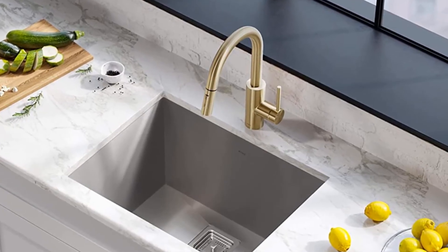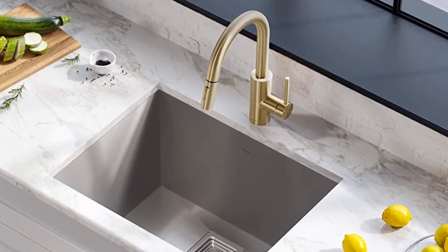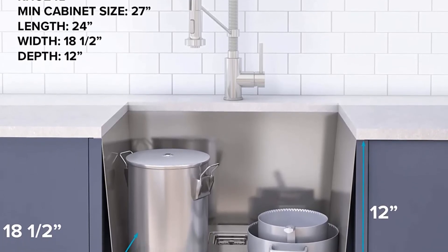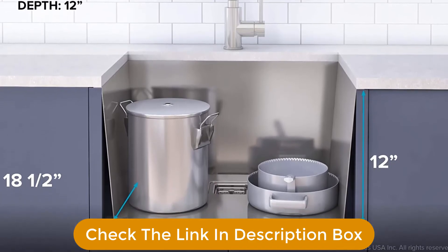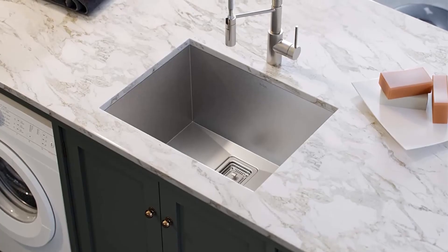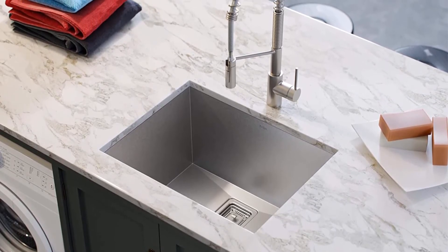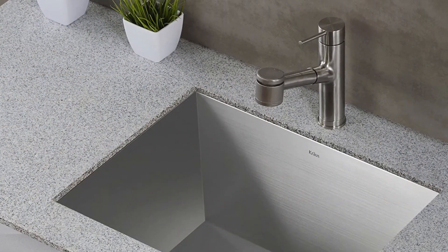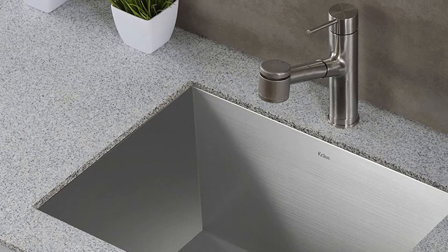It features dent-resistant T304 stainless steel with sturdy 18-gauge thickness for strength and durability. It's resilient, easy to clean, corrosion and rust-resistant, and matches most kitchen appliances. Our favorite thing about this Krauss Utility Sink is how quiet it is — it comes with NoiseDefend soundproofing technology and extra-thick pads that cover over 80% of the sink. So grab this while you can and be sure to check the links in the description below.